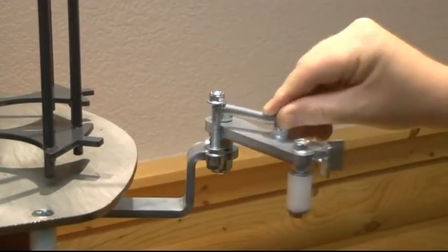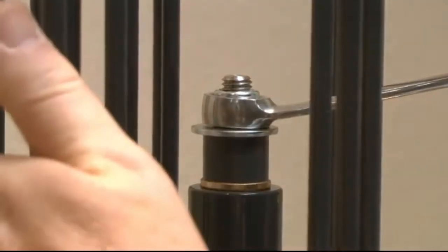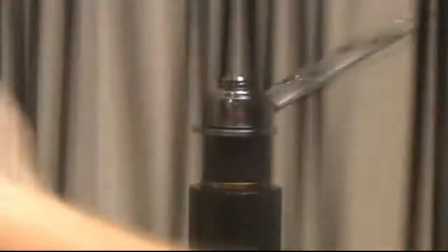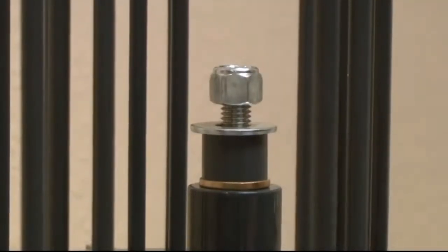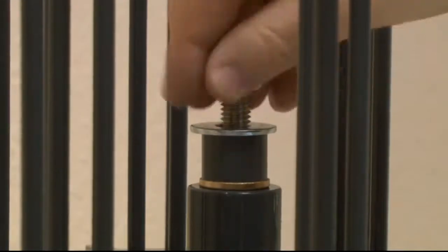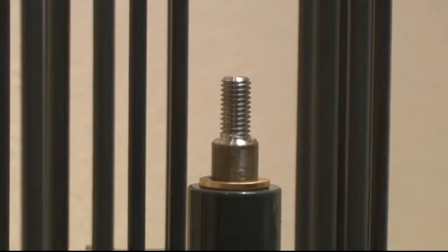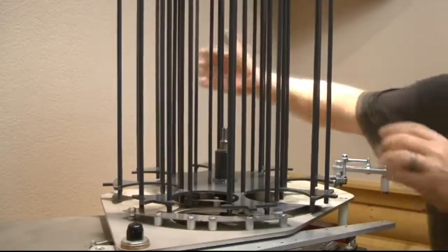Swing the rear pusher out behind the machine. Using a three-quarter inch wrench, undo the nut in the centre of the carousel. Then remove the nut, washer and grey friction spacer. Remove the carousel.